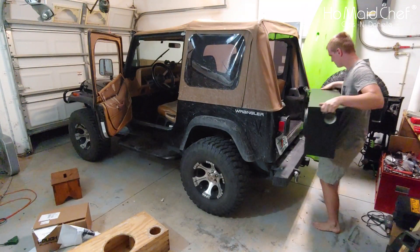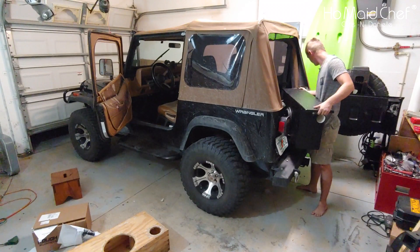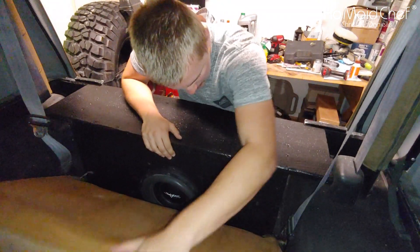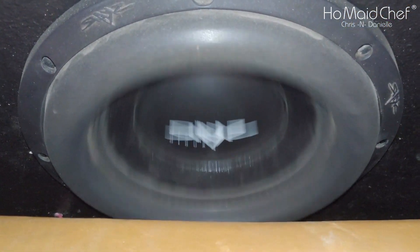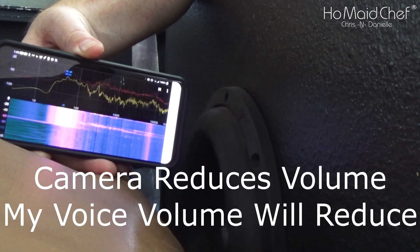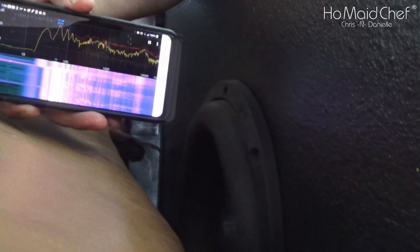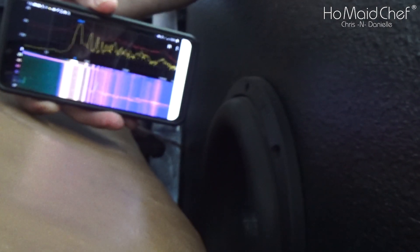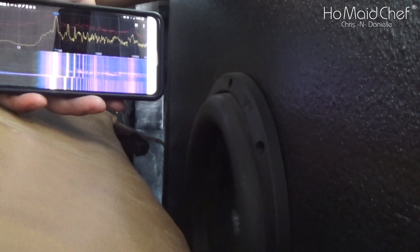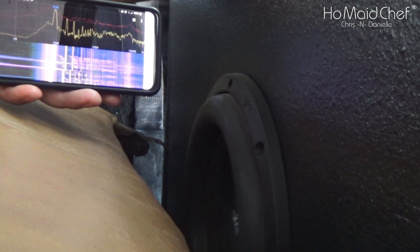Brian's putting the speaker box in the Jeep. There's the quick connect we put on. There's some bass — this is 200 watts on a 10-inch sub. The box needs to be bolted down, it's moving back and forth. 40 hertz, 50 hertz, 60 hertz, 70 hertz — wow, 70 hertz really hits it — 80 hertz. So this box is tuned from about 30 to 80 hertz. At 90 hertz it starts coming right down, and at 100 hertz it goes even further down.